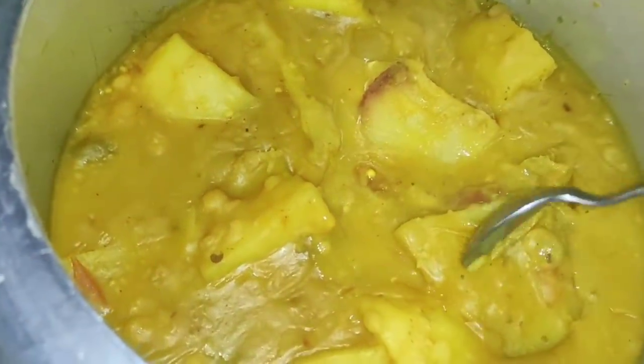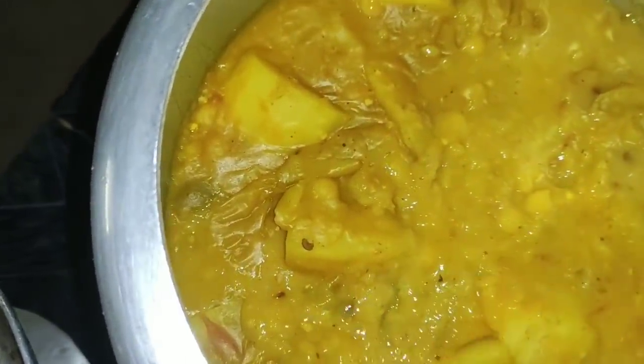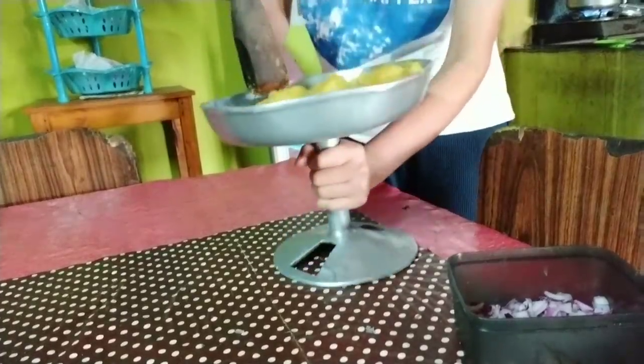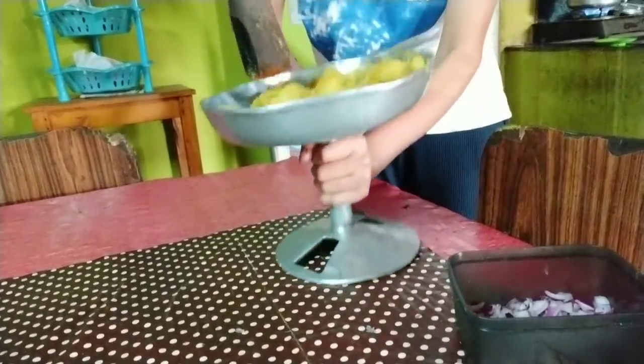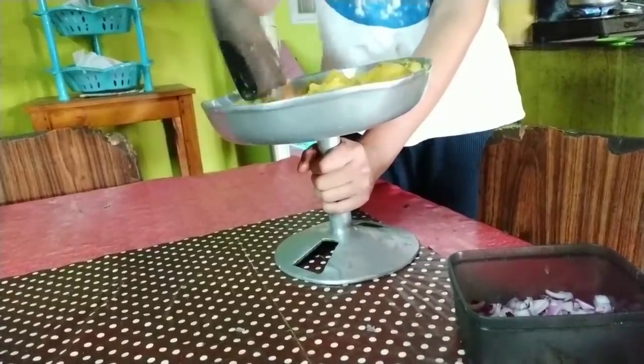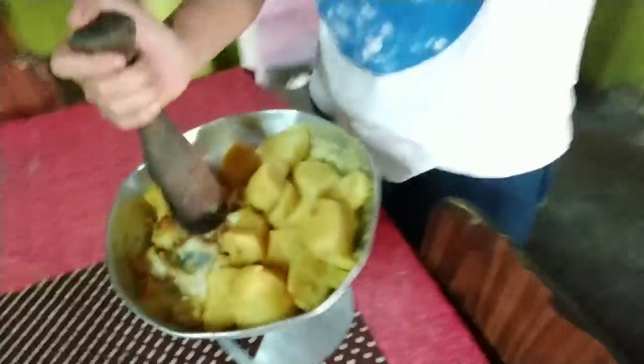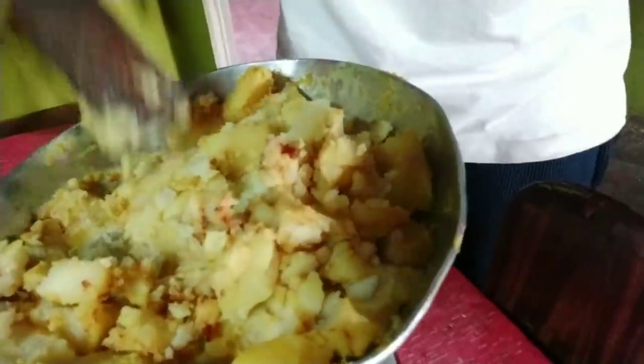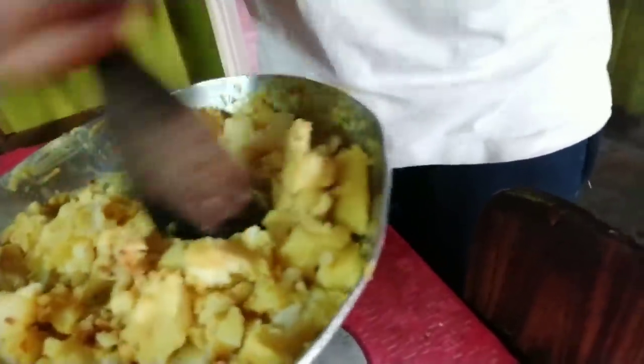So now I'm gonna take out these potatoes. We have this aloo here — the potatoes. I'm gonna mash the potatoes. This looks kind of yucky but I tell you it's yummy — yucky but yummy!